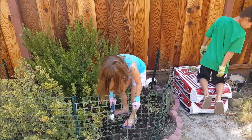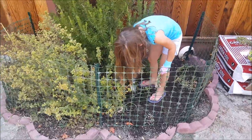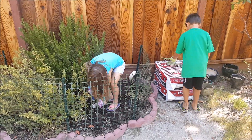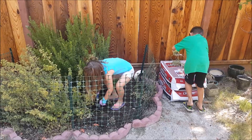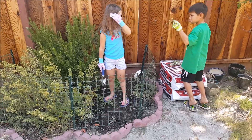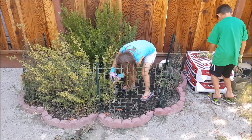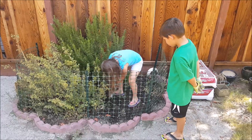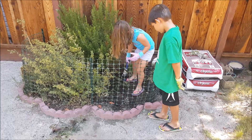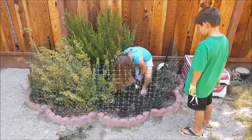Nice, the green onions we planted! Victor, you want to take those that she just dug up? Dad, this one's the biggest yet — what a monster! Score. That's a weed. Yep, that's a green onion.